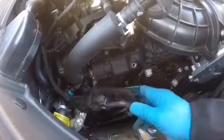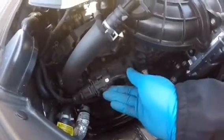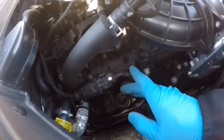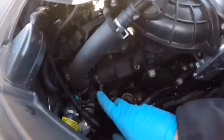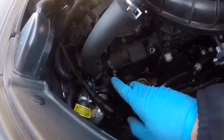The other thing I recommend is you have to get this harness out of the way. There's a 10 millimeter bolt that sits right where my finger is pointing, so if you remove that you get a lot of space to work on getting the hose clamp out of the way on the bottom there.